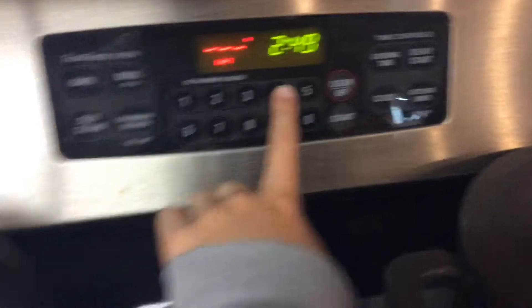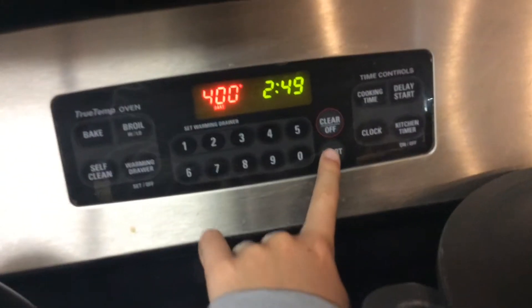First of all, make sure your oven is empty — we'll need that later. Turn on your oven, set it to Bake, and set it to 400 degrees, then press START. Get your pan and cover it in oil so it doesn't stick.